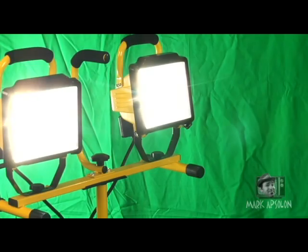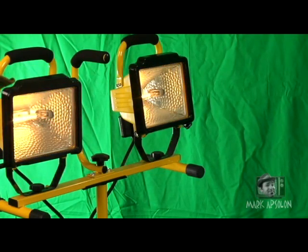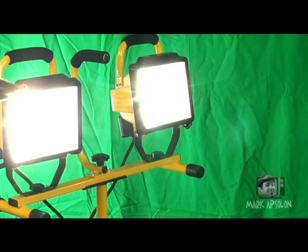Now the trick is this. Well that was pretty cool, wasn't it? What was it? We just created variable lights from our work lights. It's a simple process.